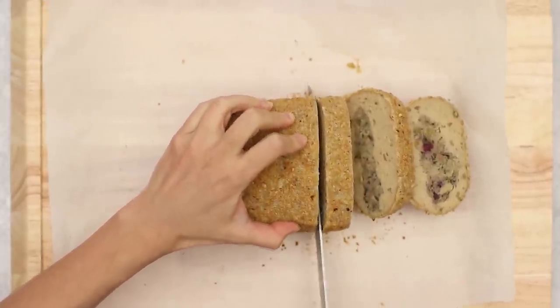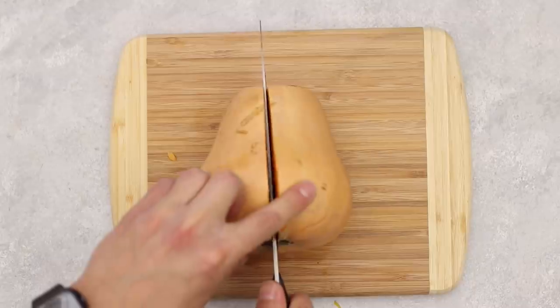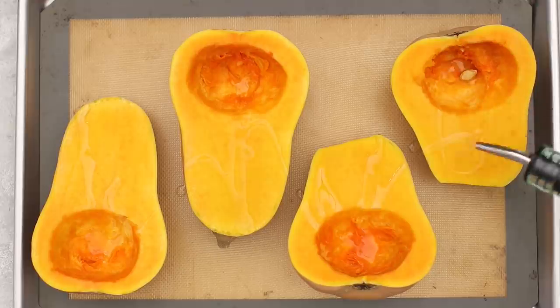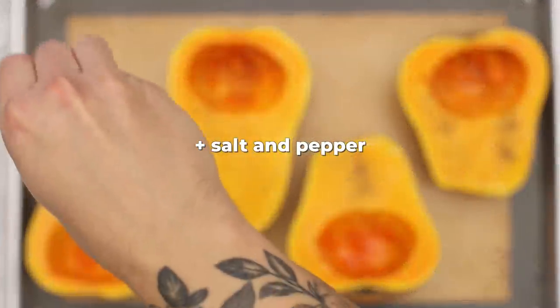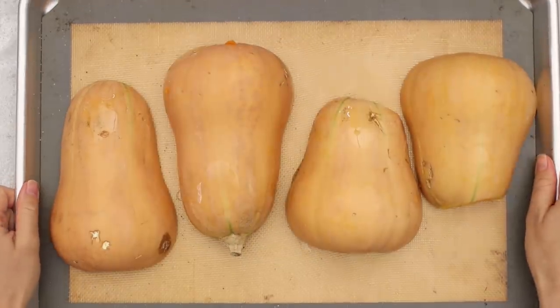Next we're making stuffed butternut squash. We're going to take the riced cauliflower stuffing and stuff it into some butternut squash. We'll cut them in half lengthwise, scoop out the seeds, oil the squash, and place them cut side down onto a lined baking sheet. Pop them in the oven at 425°F for about 30 to 50 minutes. These are small squashes so they'll cook pretty fast, but cook time depends on the size of your squash.